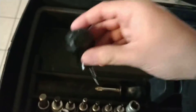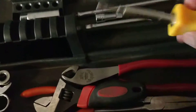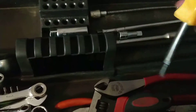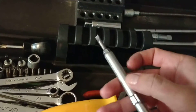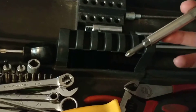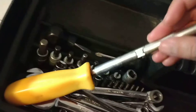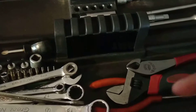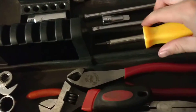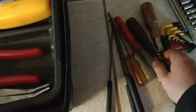Another useful tool would be a stubby Phillips and a stubby flathead. Here I have a four-in-one where they have the thin and a fatter flathead, and a number two and a number one Phillips on the other side — pretty sure you guys are familiar with this. This was my main-use screwdriver. If that one didn't do the job, I'd utilize a longer number two Phillips.